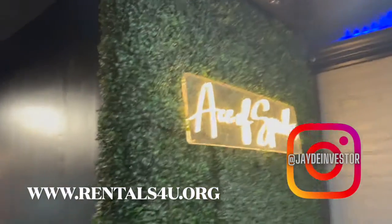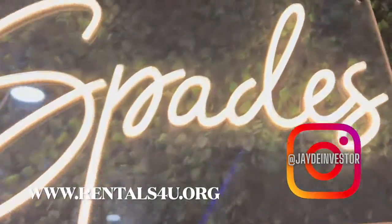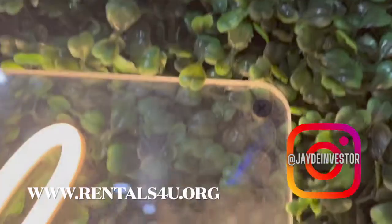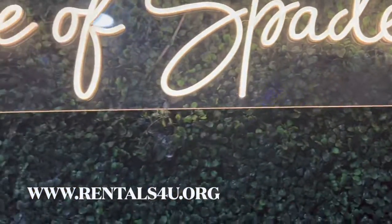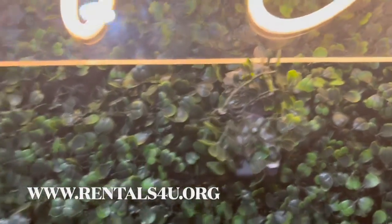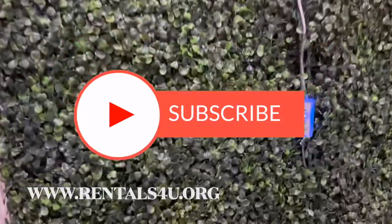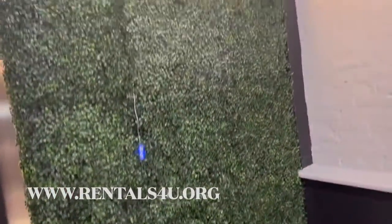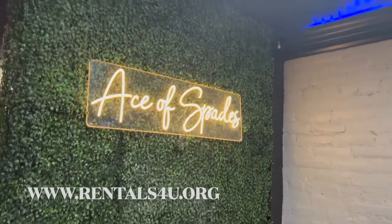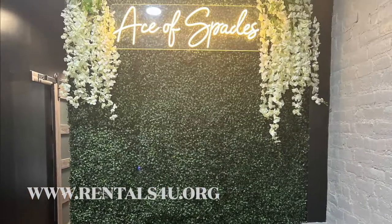I can plug in my sign there and make it look very neat. Make sure you guys like and subscribe to the channel. Also, if you need any extra help with your Airbnb, go to www.rentals4u.org, click on Services, then Interior Design, and book your appointment to learn more about how we can start styling your Airbnb today.